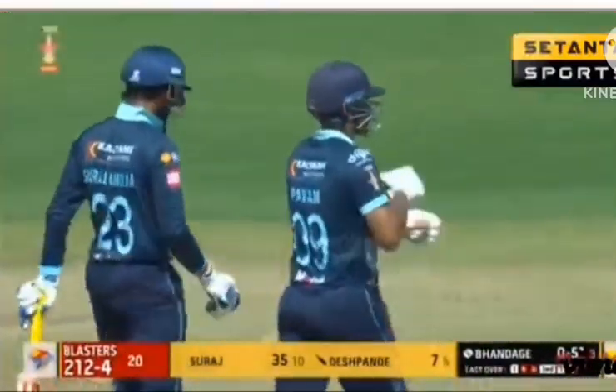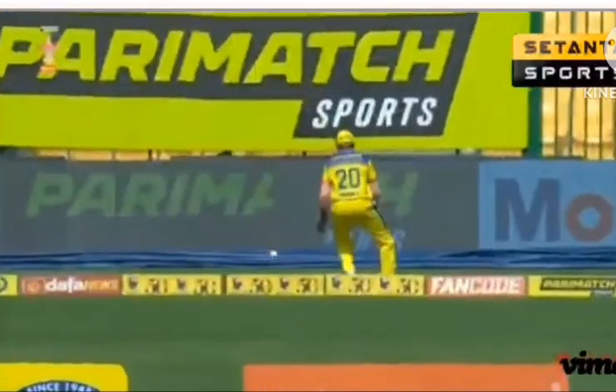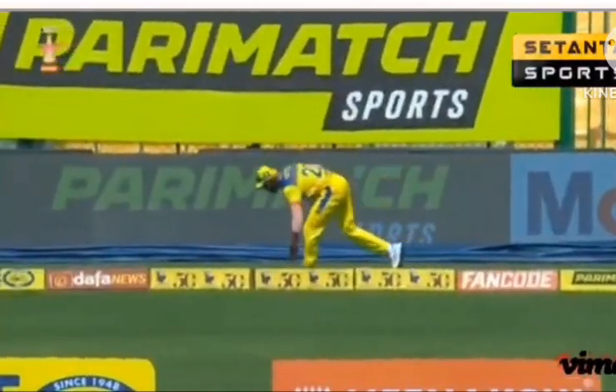Full toss, just missing the Yorker by miles. You can miss it by a little bit and then it's a slow full toss, but once you miss it by a mile, it's a high full toss.